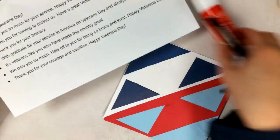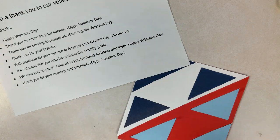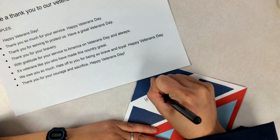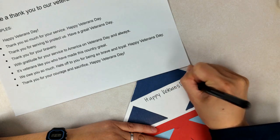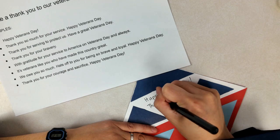The next part is to write a thank you for our Veterans Day celebration. We're going to be making a Veterans Day quilt, and it would be nice to write a little thank you note. There are some ideas for you on the handouts. I'm going to write: "Happy Veterans Day" and "Thank you for your service."